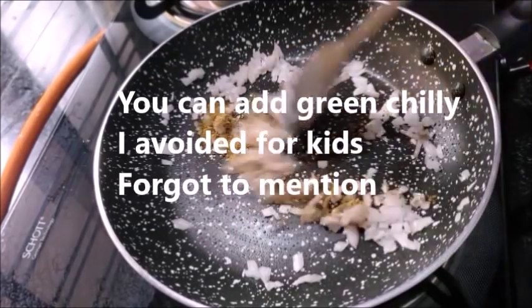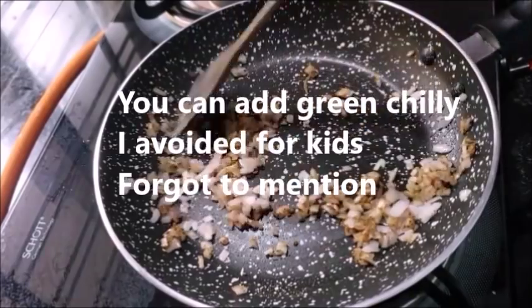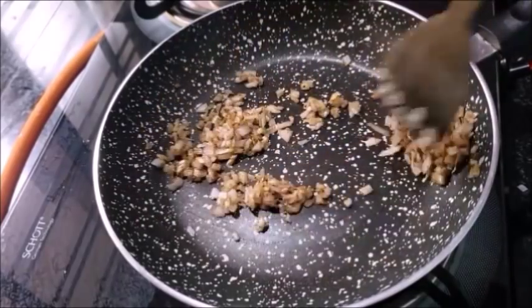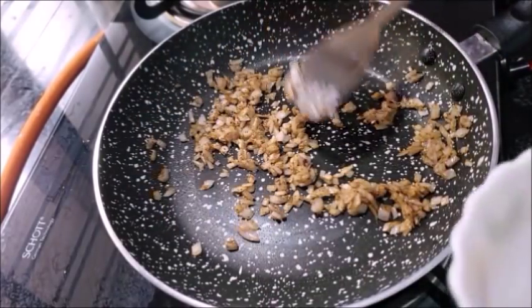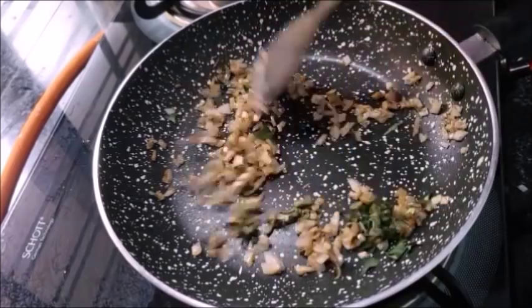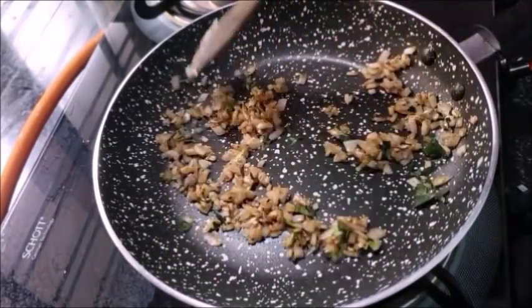You can use the masala and taste it for the flavor of the masala. You can use the masala to your taste.